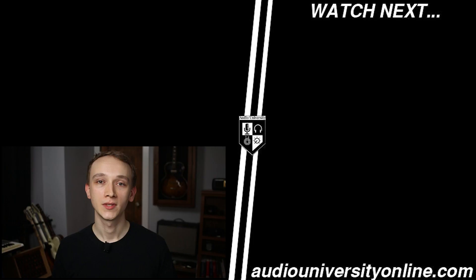If you're interested in learning more about music production and audio engineering, watch one of the videos that's on your screen now.